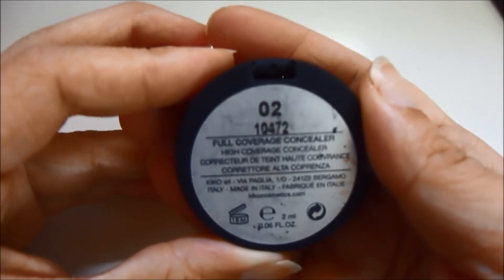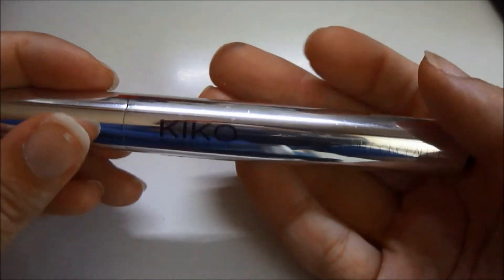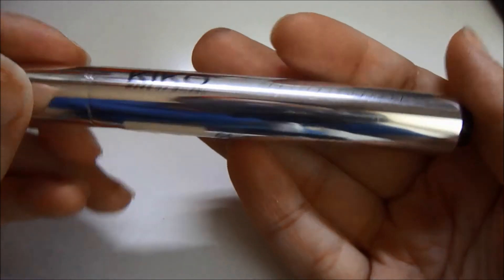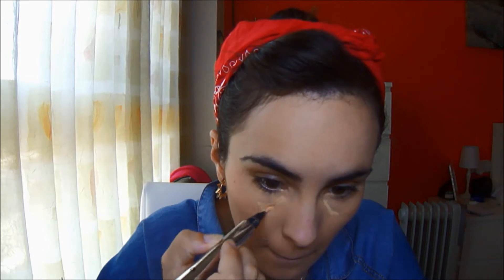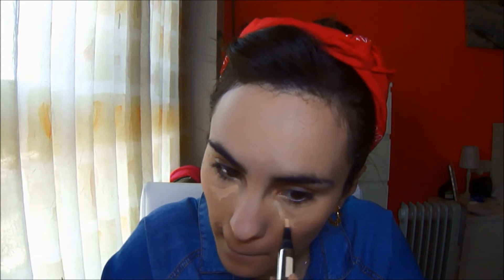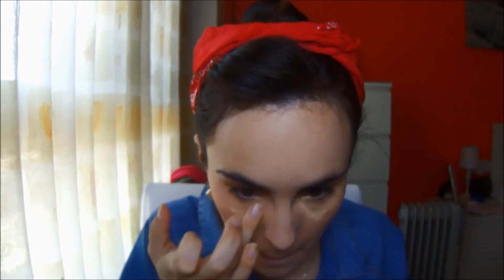Pasamos al corrector, y es este de Kiko en el tono 02 de la gama Full Cover Concealer. Está casi gastadito, y aplico muy poquito para terminar de camuflar las ojeras. Para terminar la zona de las ojeras, voy a aplicar otro corrector en el tono número 2 de Kiko, que uso más como un iluminador, en la línea de la ojera. La función es para disimular aún más esa zona, ya que Selena prácticamente no tiene ojeras. Lo difumino bien.